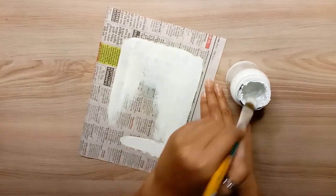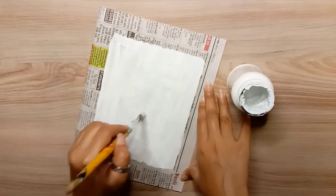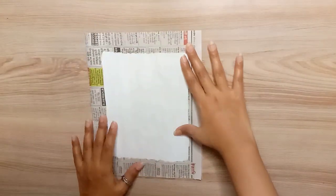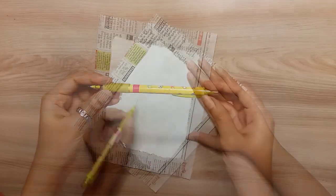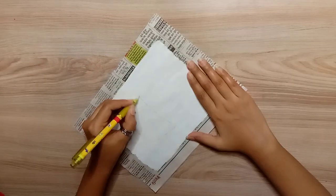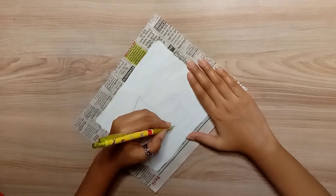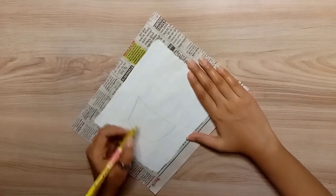So we have used textured white gesso and it is completely dry. Now I am doing the sketching using a mechanical pencil. I am making a tasty cupcake.